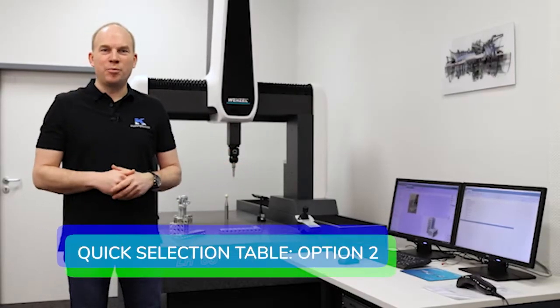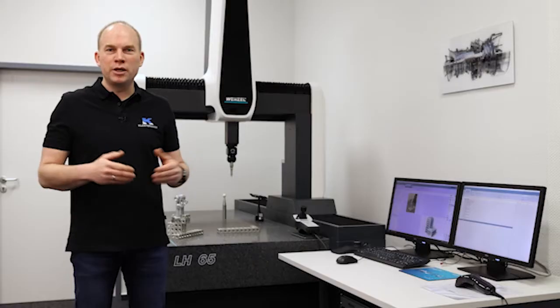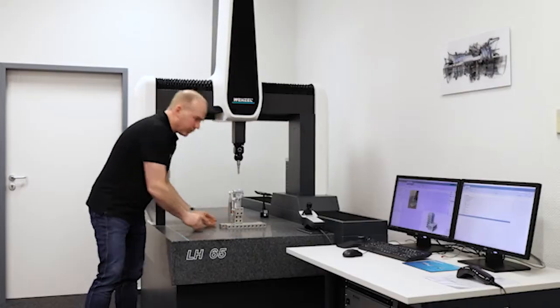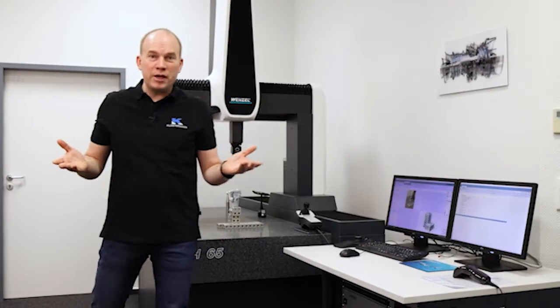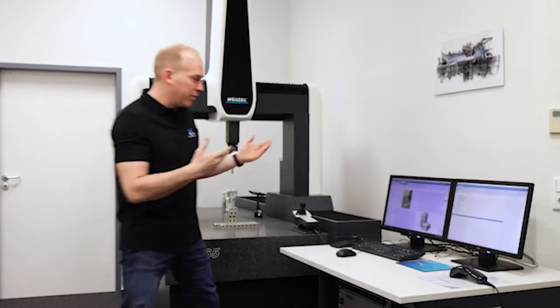Second option: at the beginning of a measuring sequence, a prompt tells the operator how to place the part into the fixture. This can be with an image or even with a small video. Only one more click and the program starts.